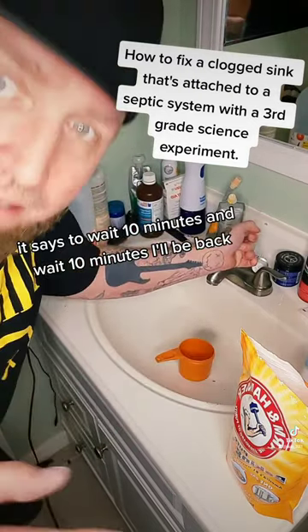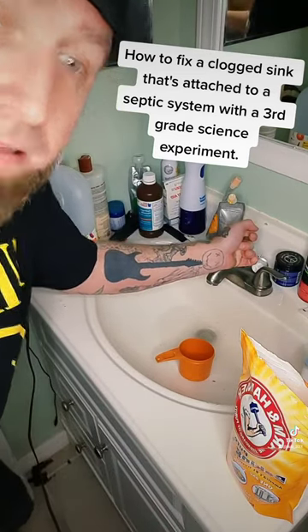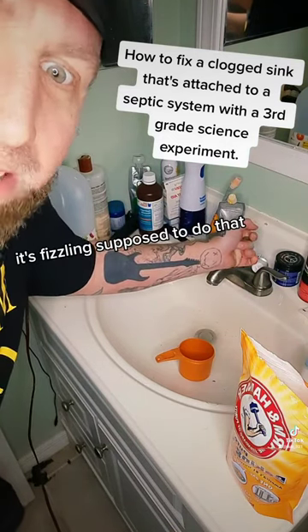Now it says to wait 10 minutes. We're going to wait 10 minutes. I'll be back. Make sure it's not doing anything funky. It's fizzling — it's supposed to be that.